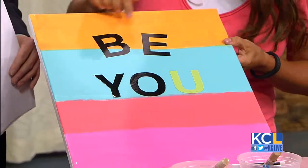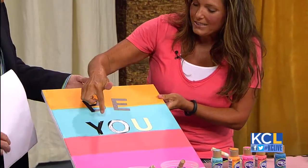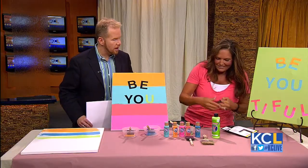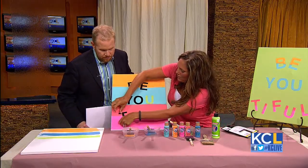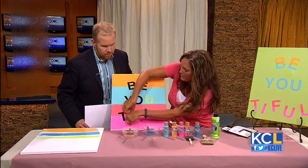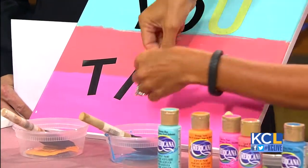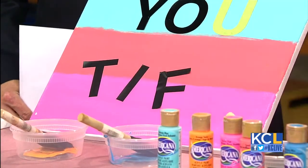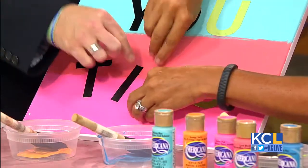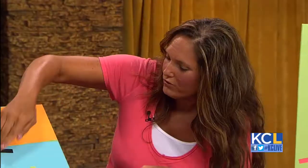Then I'm just taking some repositionable vinyl letters — you can get those at the craft store too. We're spelling out 'Beautiful.' We're just going to start putting the letters on. You can take a tape measure and make these perfect, but I like to do them more haphazard — it's artsy and it's easier. They're repositionable, so you can pull them off and reuse them. You can see some of them are different colors because I've already been using them over and over.